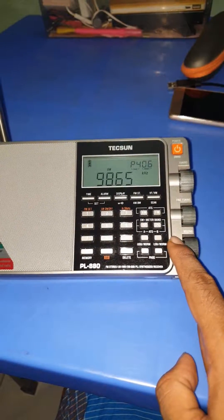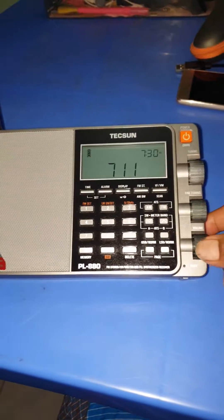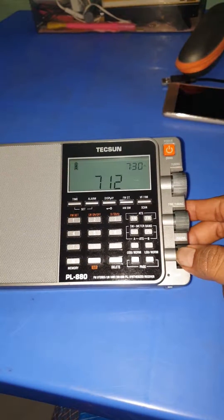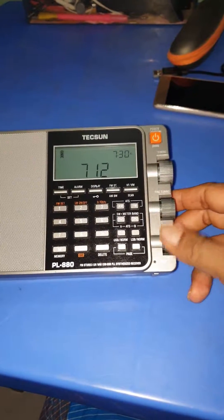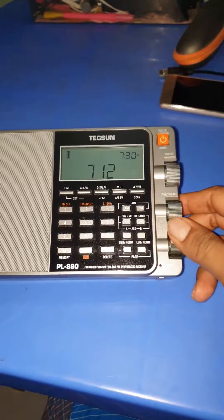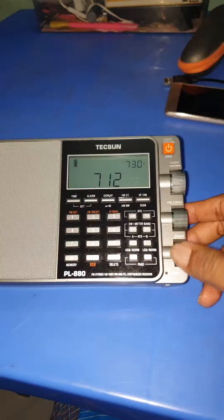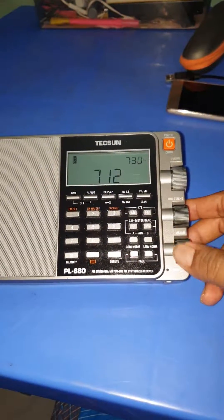No need to open this radio. Just turn off your radio, and then move the volume knob up and down rapidly for a few seconds, like this. The dirt between the copper plate will be removed this way.